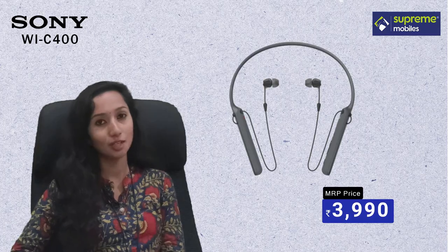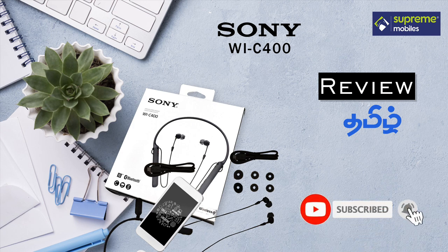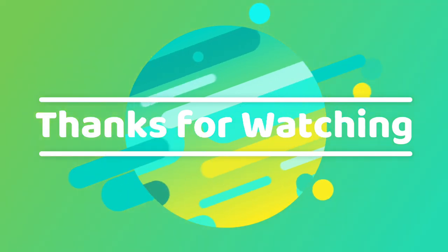Click that link to purchase. If you like this video, please share, like, and comment. If you subscribe to this channel, please click the bell icon. Thank you!